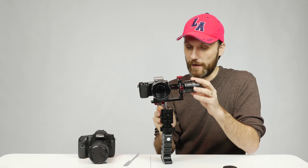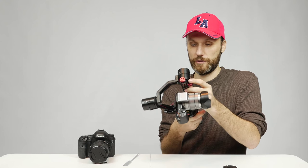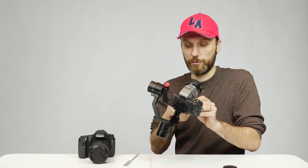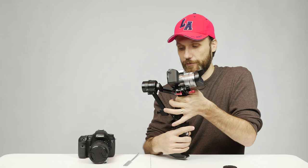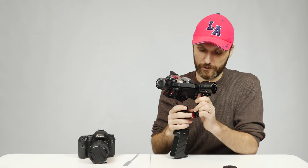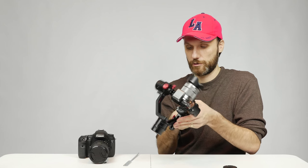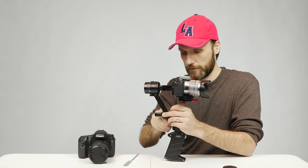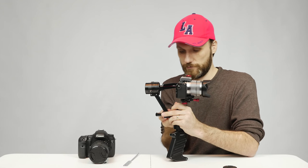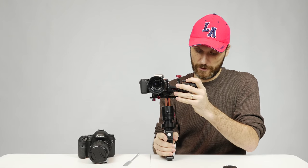Now with those two axes balanced, I can position the camera anywhere I want and it stays. The next thing is to adjust the yaw axis — the bottom axis. I hold the gimbal sideways and see the motor drops down, so I need to move the whole thing a bit forward. I loosen the knob in the back and with just this one knob I can adjust the balance of that axis. I move it forward until it's no longer dropping — there, now it seems balanced.